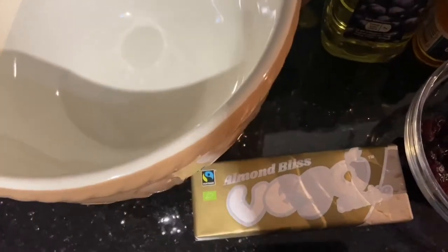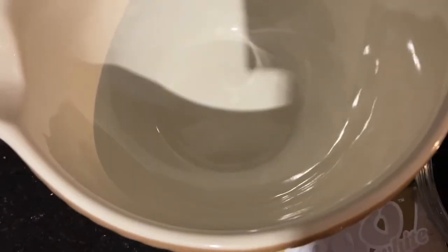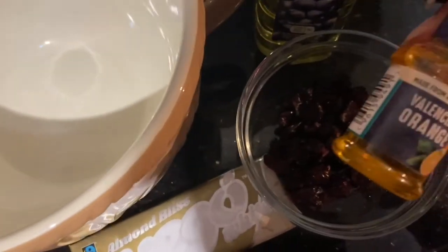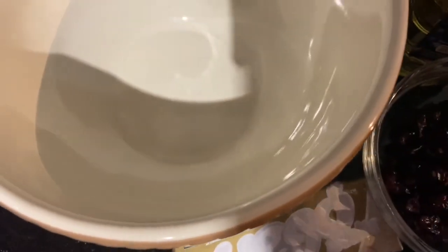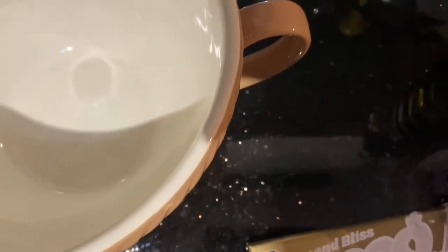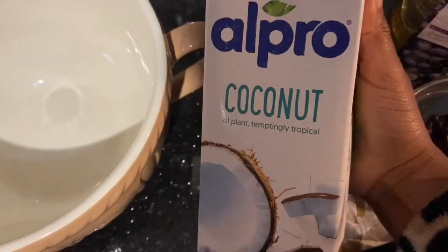So here I have some grapeseed oil, a vegan white chocolate and almond bar — I ended up using about one bar and a half in the end — some Valencia orange extract, some dried cranberries, and I have some coconut milk from Alpro.